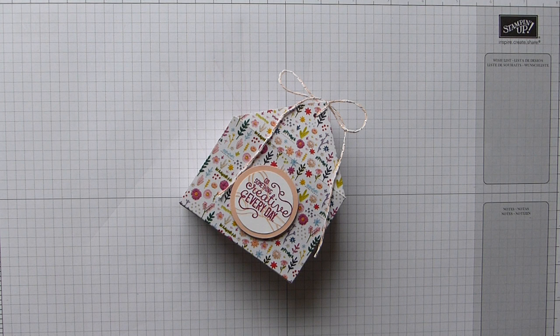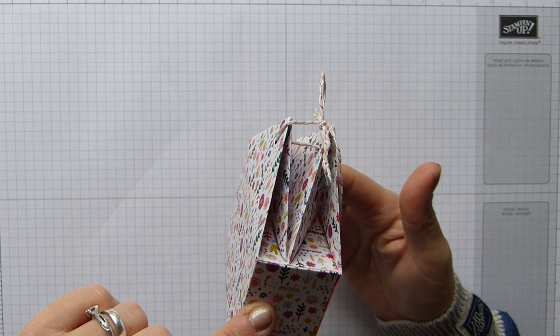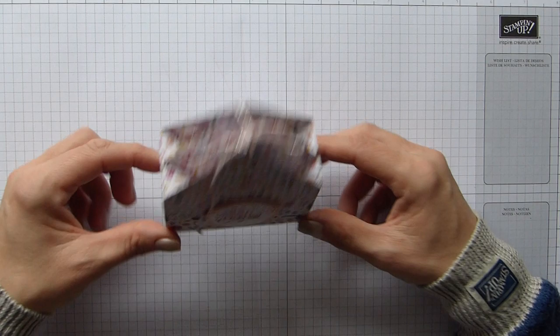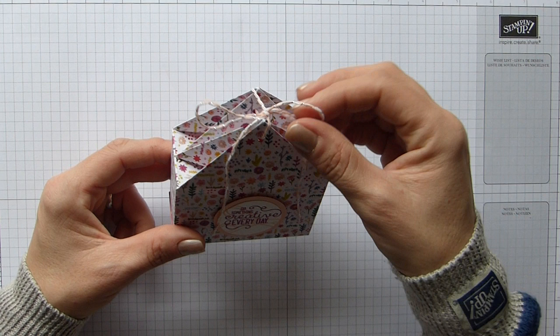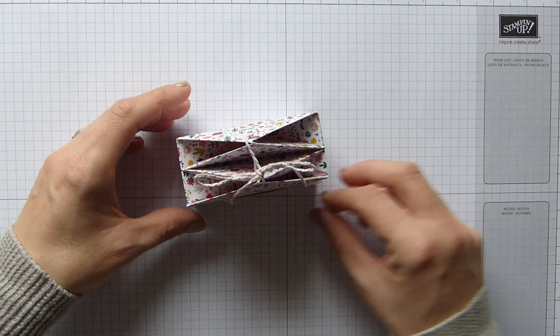Hi everybody, it's Sally from Sally Stampers. Thank you for joining me today. I'm bringing you what I've called my quad triangle top box, because I hadn't got a clue what else to call it. I suppose it's not really a quad but it does have four triangles, so if you can think of a better name, leave me an idea in the comments. It could just be a fancy fold top box, I suppose.